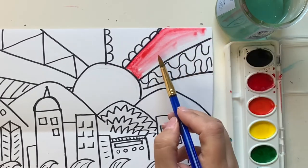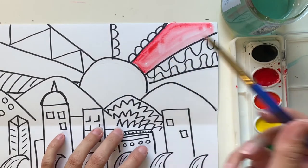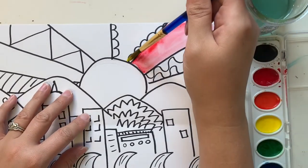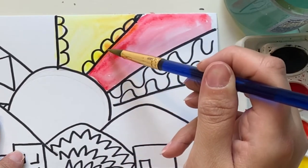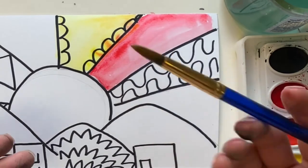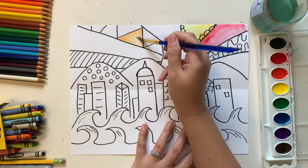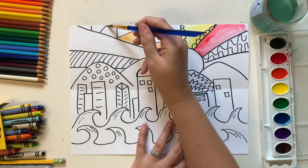When using watercolor paint, skip to every other section while painting. If a section is still wet and you paint right next to it, the colors will bleed together — for example, yellow painted next to red will start to look orangey. Sometimes that looks nice, but sometimes you don't want it. Just know that when two wet sections touch, the colors blend. When sticking to one color family like warm colors, it usually works out well since red, orange, and yellow all work nicely together.